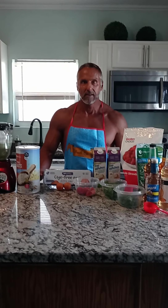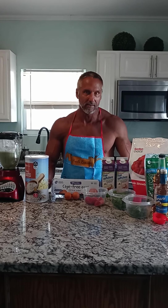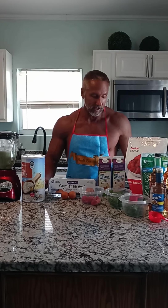Hi, welcome to In the Kitchen with Anthony. I'm Anthony Eliopoulos, NPC competitive bodybuilder and classic physique competitor. Today I'm going to make my all-time favorite meal — it's my green sponge cake. It's a complete meal, it's delicious, and very easy to make. I'm going to show you two variations of it.